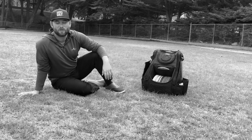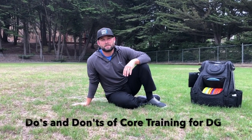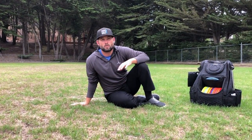That didn't feel too good — and that's not how you should train your core. I'm Seth Muncy, Disc Golf Strong, and in this video I'm going to talk about why you should stay away from those exercises if you want a healthy back, especially a healthy strong back for disc golf.